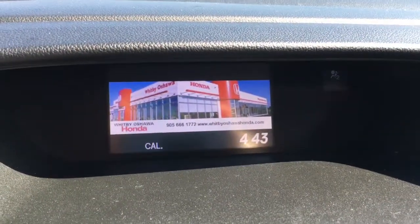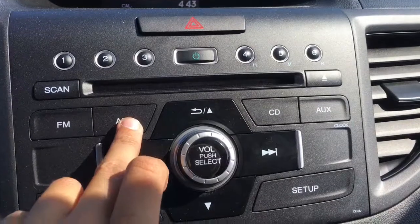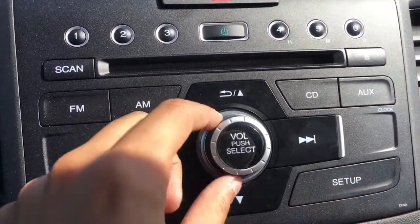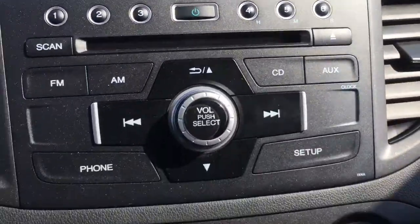Once again there's that top center screen, and here's our music system. We have FM radio, AM, CD, auxiliary — we can connect our phone — a setup button, and a nice volume dial as well. The CD player is right up top and we also have six stations right up there that you can program in yourself.